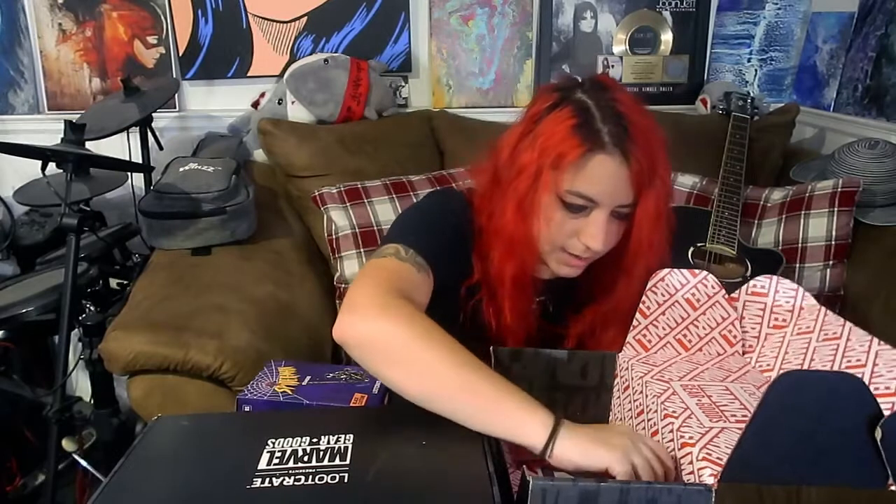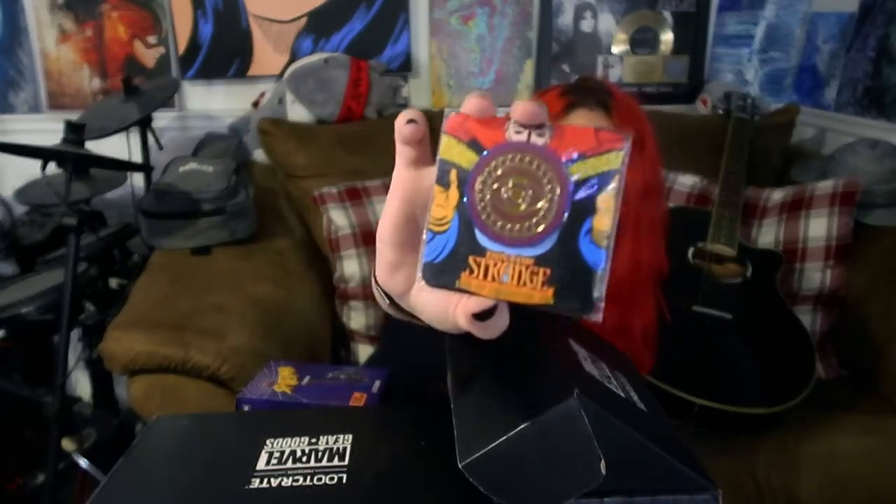We got a wallet — an Iron Man wallet. Cool! And then we got a Doctor Strange pin, or the Eye of Agamotto — I don't know if that's how you say it. Pin!